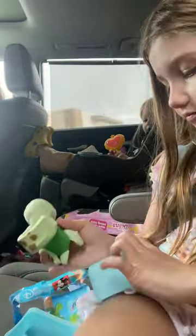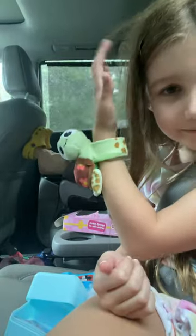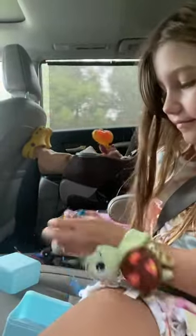Let's open up the little bracelet. Oh, look how cute — it stays on your arm, it's so cute. I am definitely going to keep this on for the rest of the day.